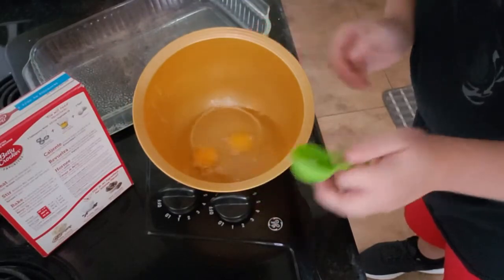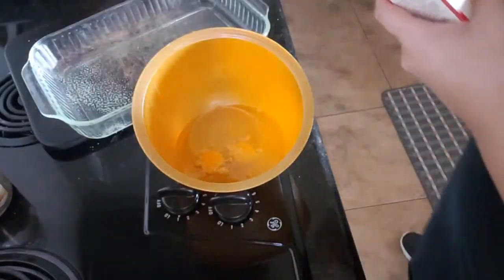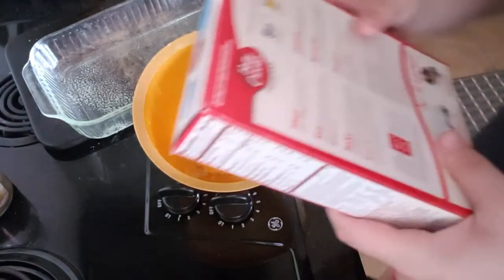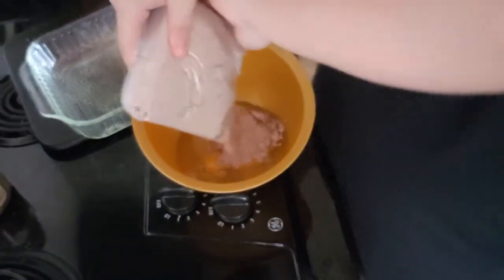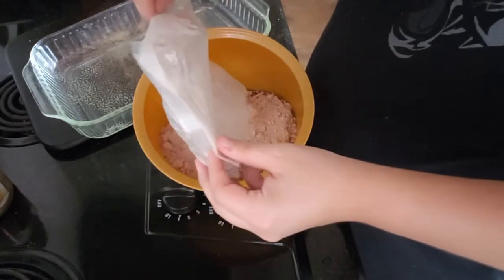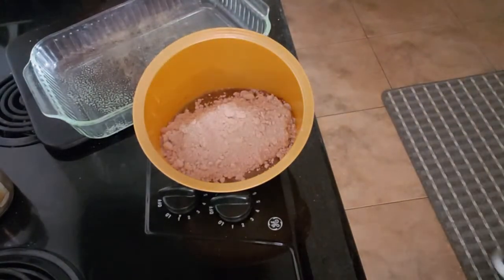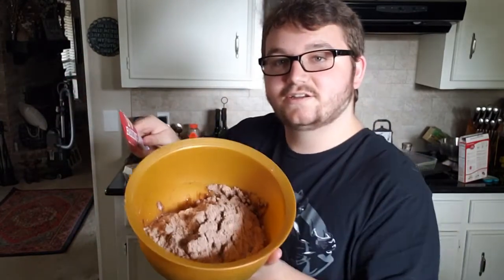Stir brownie mix, water, oil, and eggs in a medium bowl until it's blended. Spread it into the pan. So now I've got to open the box and pour that in. Now we stir — let's get in there.